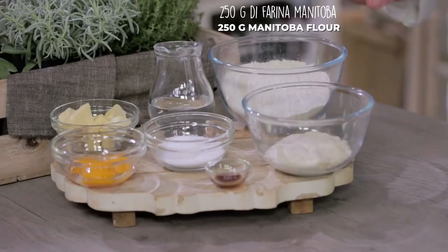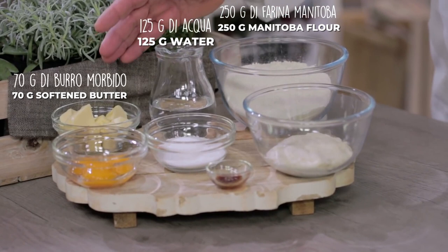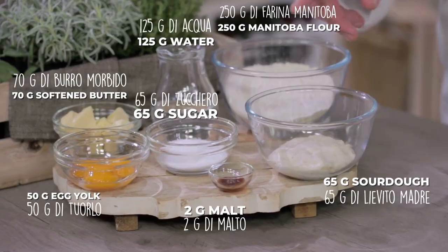Let's start with the first mix of panettone using the following ingredients: Manitoba flour, water, butter, egg yolk, sugar, sourdough, and malt.